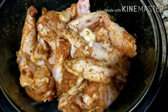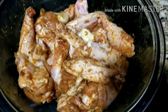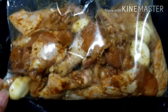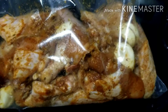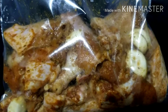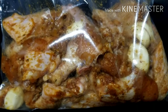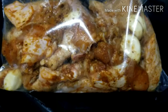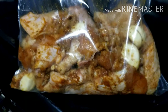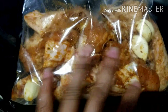Here, I'm done seasoning the chicken. I have mixed everything up properly to combine. I will go ahead and add it into my ziploc bag and put that in my fridge for 24 hours. You can marinate the same day and use it, or leave it for hours — but the longer you keep it, the tastier it becomes. So I will be using it the following day, and I'll put it in my fridge to marinate for 24 hours.